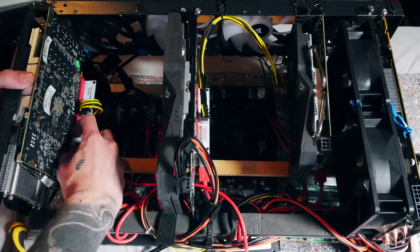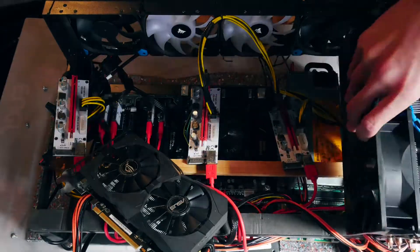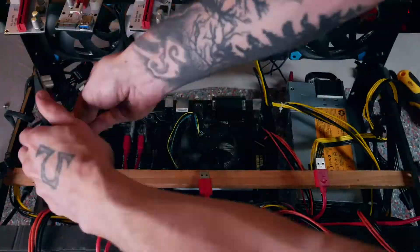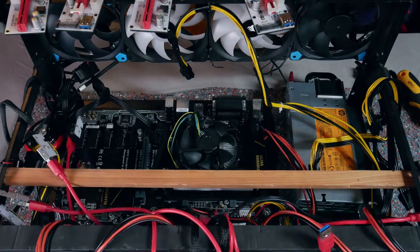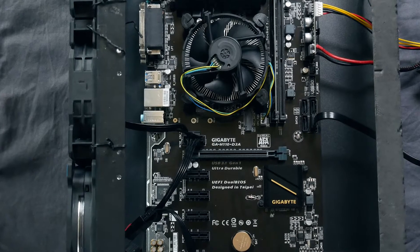First of all, I'm taking everything apart again — it's good to start fresh with these kinds of things. We already did basic cleaning in my spring cleaning video, so we can directly start with reorganizing and re-managing cables. Let's talk about motherboards for a second.